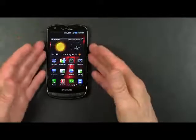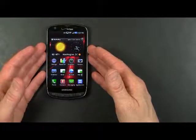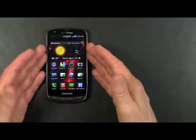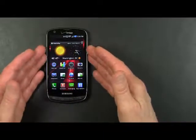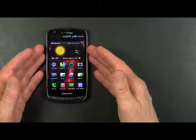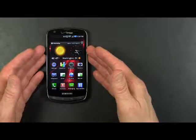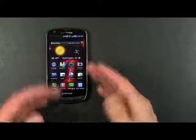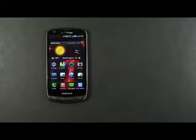It comes standard with a pre-installed 32 gigabyte micro SD card. The phone ships with 2 gigs of internal storage as well as the 32 gigabyte micro SD card, for a total of 34 gigabytes of on-phone storage for your files such as videos and music. And that's a quick look at the Samsung Droid Charge on the Verizon Wireless Network.